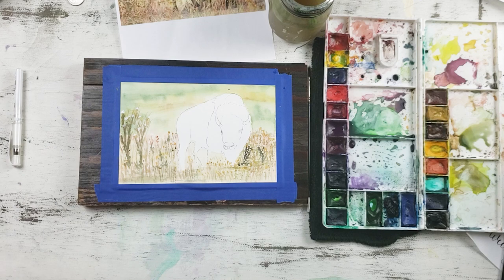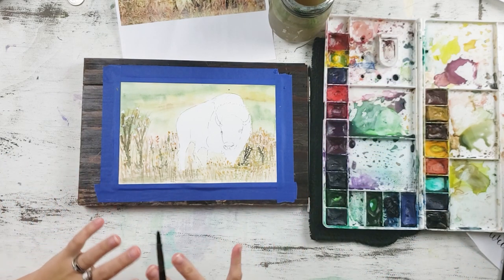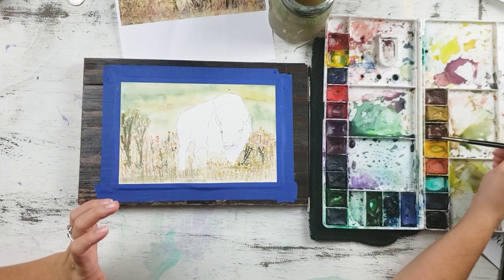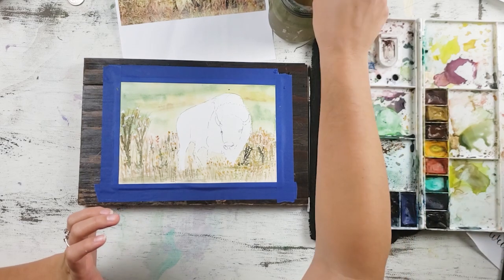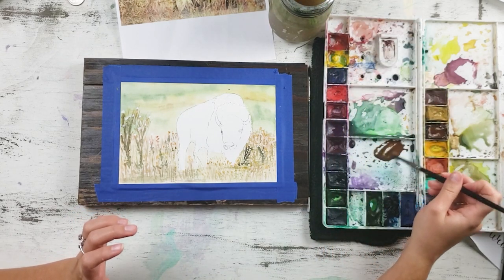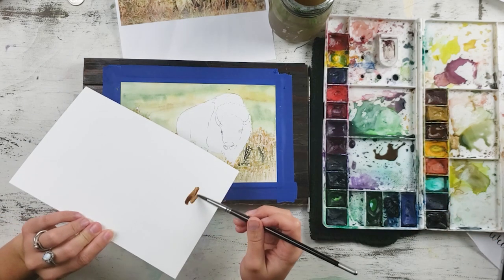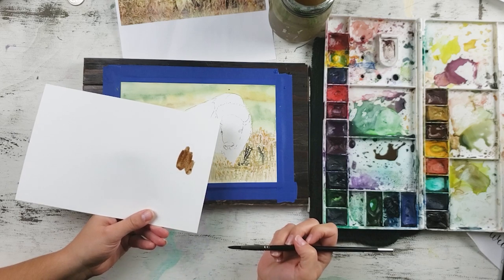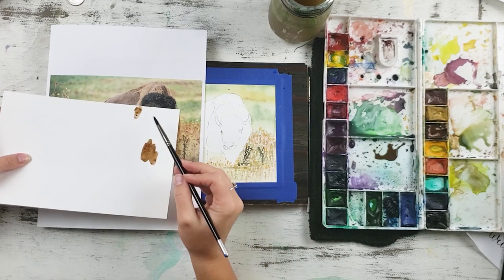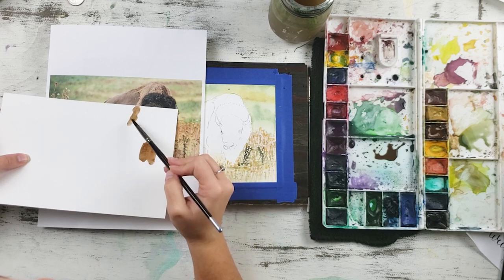Let's move on to the buffalo — he's the highlight of this. I'm going to start with making a good, beautiful, rich brown. I'm going to take my brown with maybe a smidge of payne's gray to make it really pretty. I'm using this brown I've already mixed up for the part of the buffalo that matches most, and I'll remix other colors for the other parts.